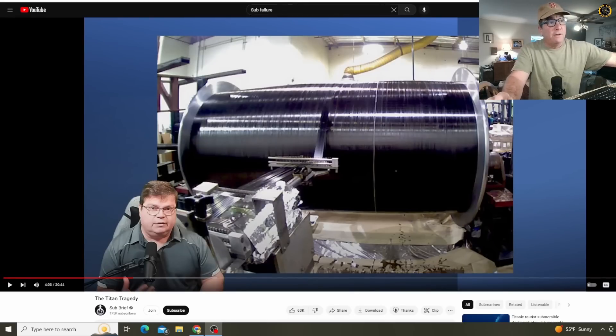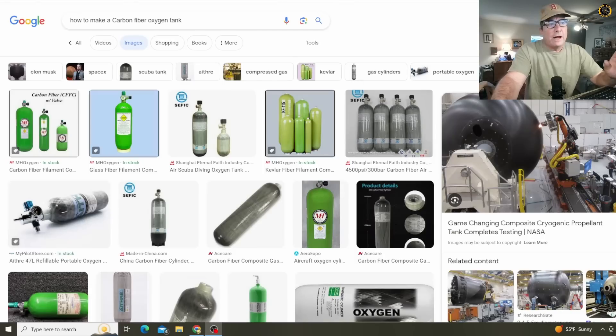The OceanGate submarine was a highly experimental vehicle using a carbon fiber tube, five inches thick, with two titanium end caps bolted on to the end of it. Thanks to the sub-brief Titan Tragedy video, where he has videos of the actual construction, we can take a closer look. Carbon fiber is often used in pressure vessels subject to tension loads. This is the first time I've heard of a carbon fiber tube being used under compression loads, like the extreme pressure found in the use of this submarine.